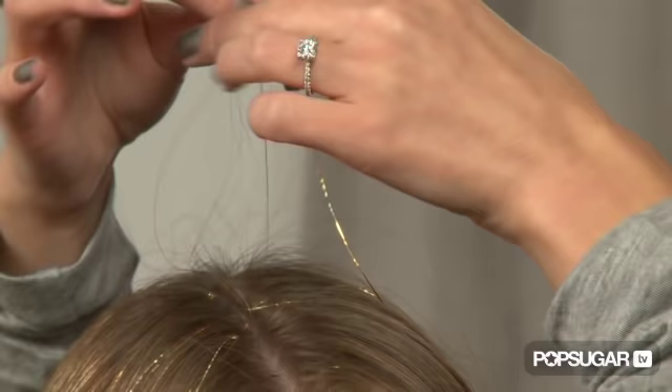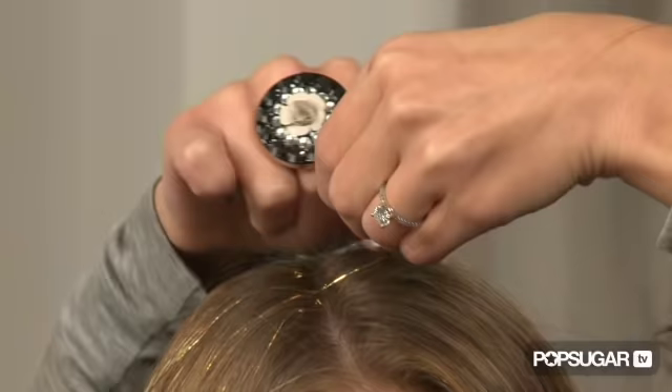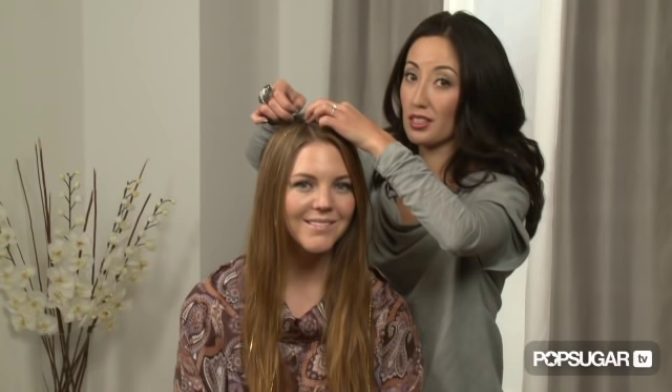Once you have the slip knot, take one side of the tinsel and make another knot with the tinsel and the hair. Just pull it through — not too tight — and come down. Then drop that strand of tinsel, pick up the other strand of tinsel, and make one more knot. The reason you're tying so many knots is to make sure it stays in your hair and close to your scalp. Once you're done tying the knots, just smooth it on over and there you go — hair tinsel!